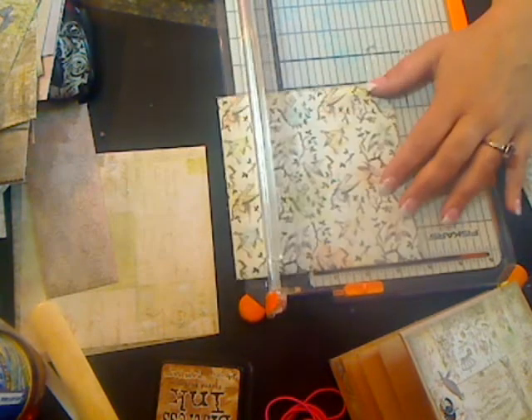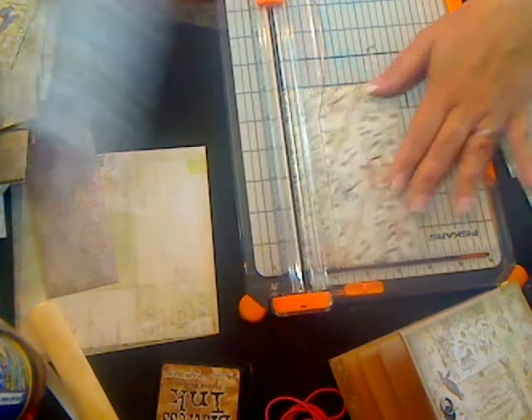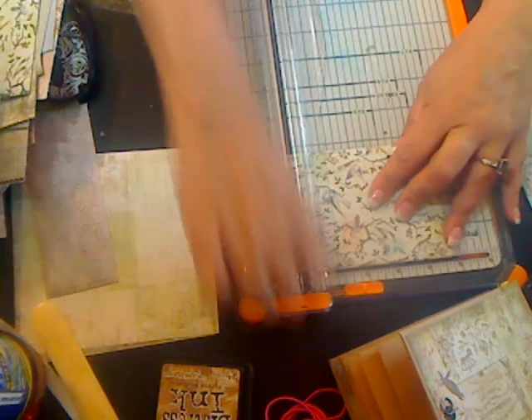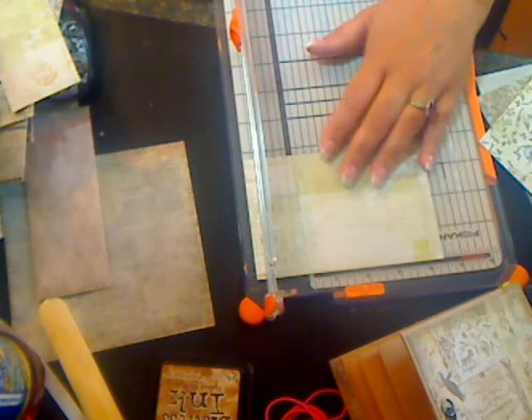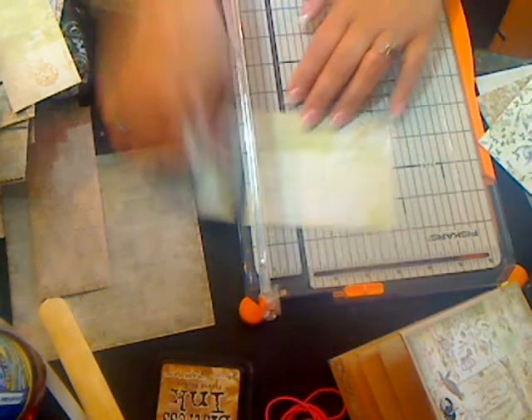Your last mat: three and three-quarter inches tall by four and three-quarter inches wide. Three and three-quarter tall by four and three-quarter wide. Okay, so that's enough for one signature.